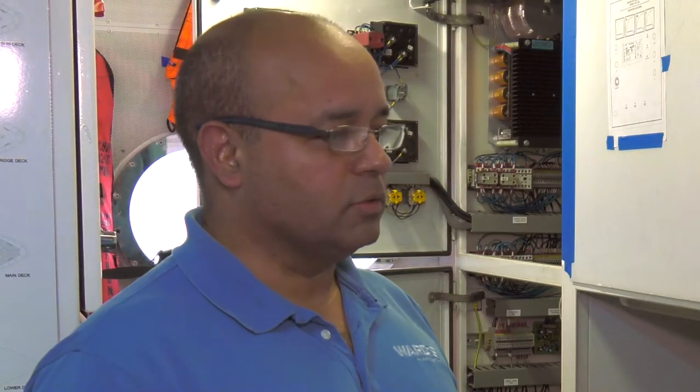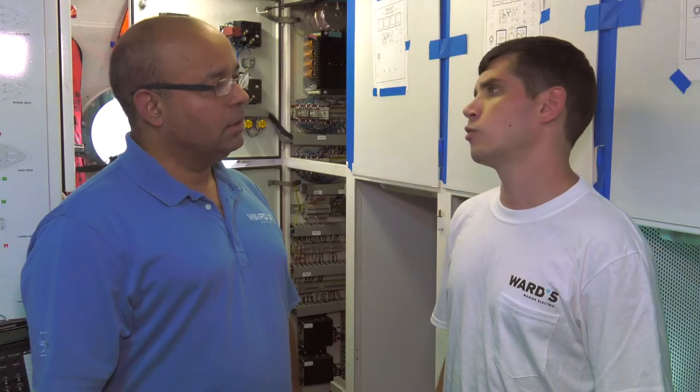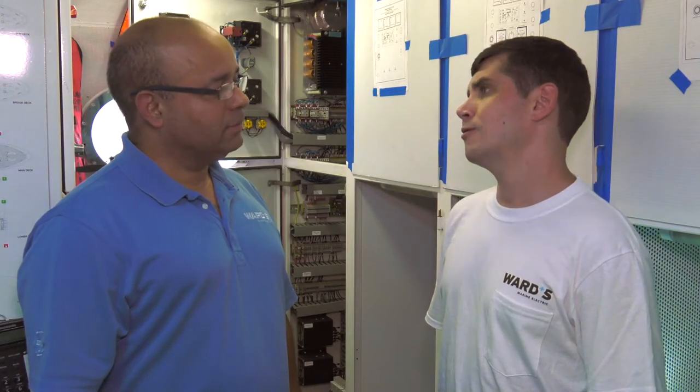So we're here with Luis, who is the Fort Lauderdale Service Manager for Ward's Marine Electric. Luis, what's your background? How did you get into doing this? Well, I went to school for engineering — electrical engineering, electronics and computer — and I am ABYC certified. How long have you been working here? 20 years. Very cool.